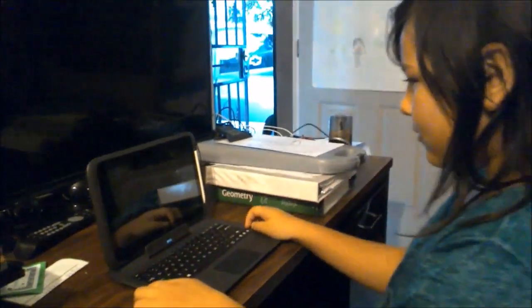Take good care of your device when you're at home. That way it's ready to come to school the next day with you, and you and the device are ready to work.